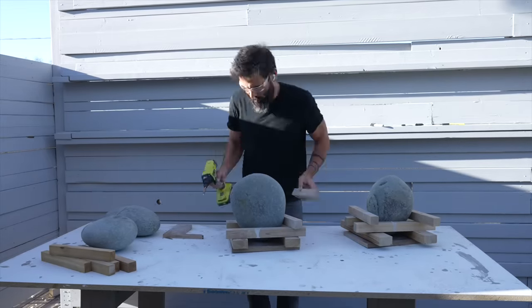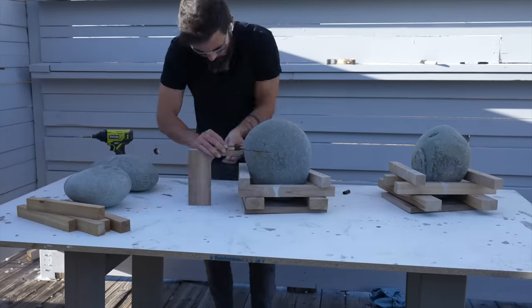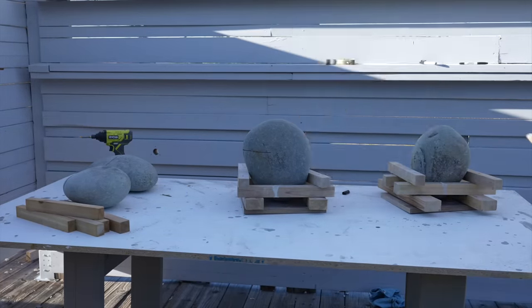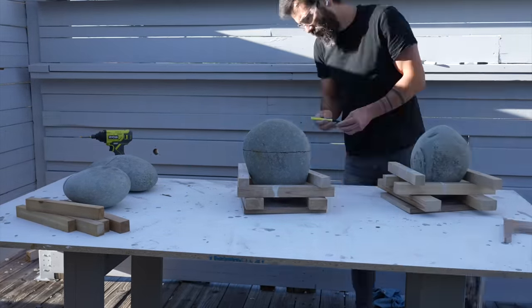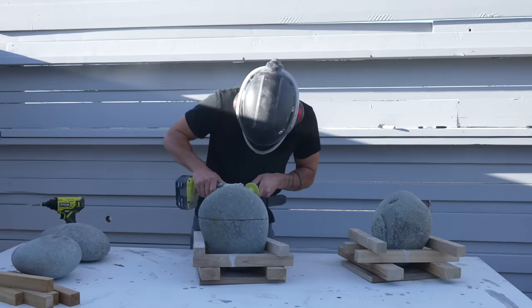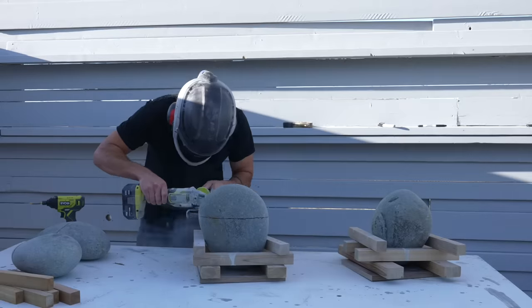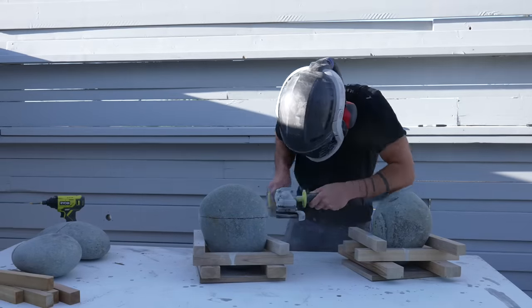This is the way I cut rocks with an angle grinder. I build a little nest around them first to hold them steady and then I draw a line all the way around the perimeter. I'm using a diamond blade to cut about an inch and a half to two inches deep — the depth just depends on the housing of the tool and how close you can get it to the rock.